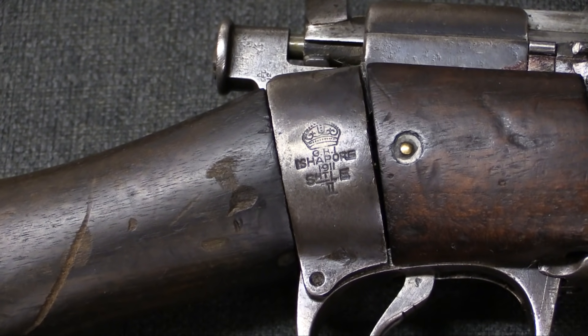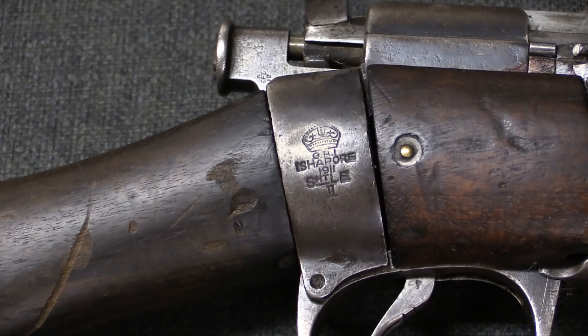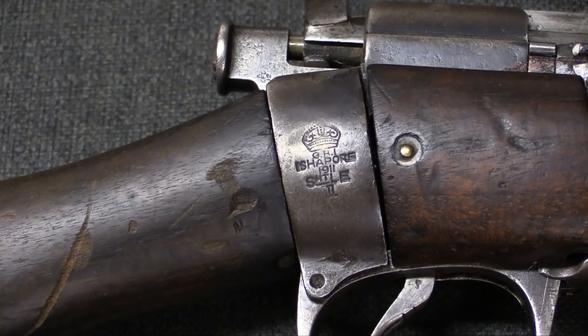Manufactured in Ishapore. This is a little bit unusual for these Turkish hybrid rifles. Most of them are actually manufactured on older actions — most of them were captured charger loading Lee-Enfields or magazine Lee-Enfields, some of the earlier guns before the No. 1 Mark III.